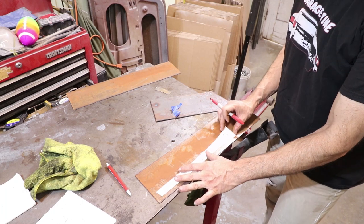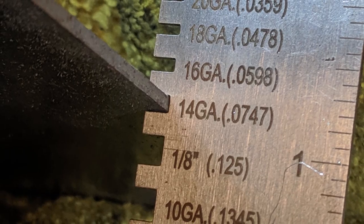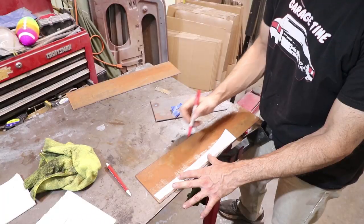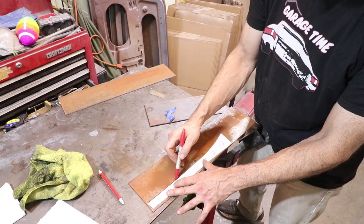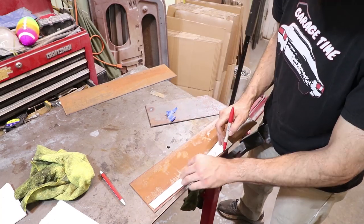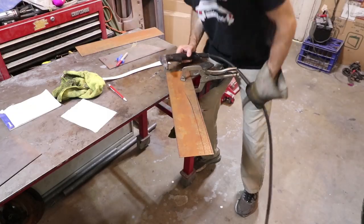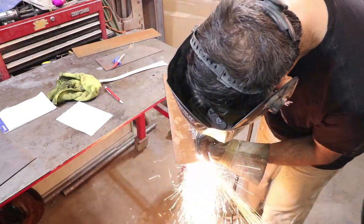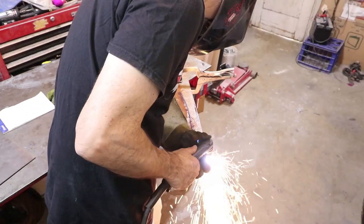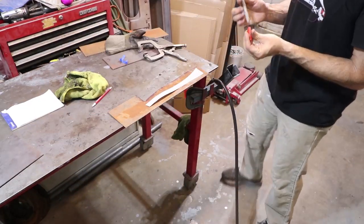I'm using 14-gauge metal for this — because it's heavy gauge, pretty thick — I'm going to use my plasma cutter to cut this out. I'm wearing my welding helmet here so I don't hurt my eyes, since I can't really see that well. I'm going to be ambitious and cut out the other side too.